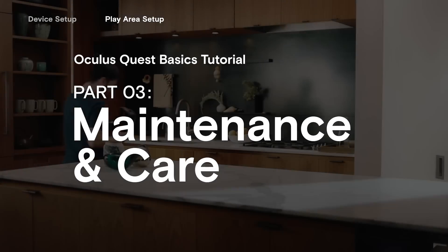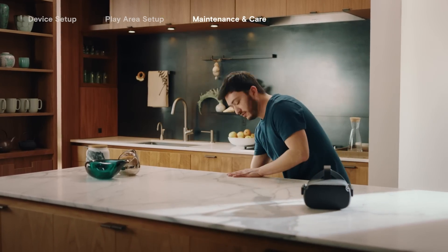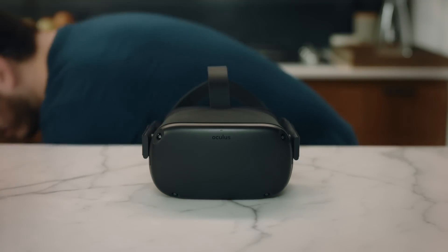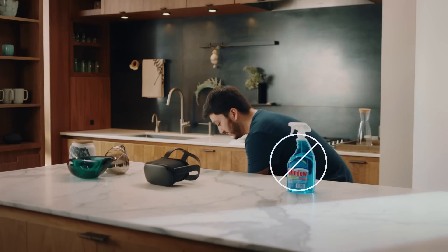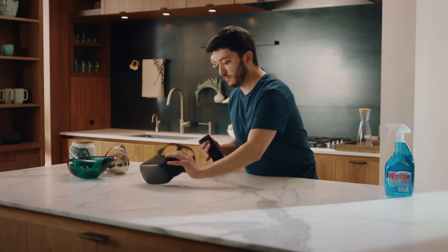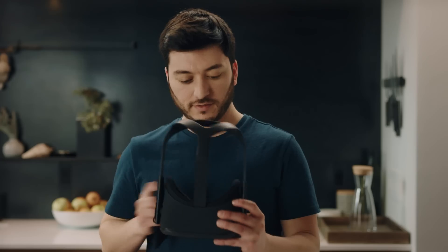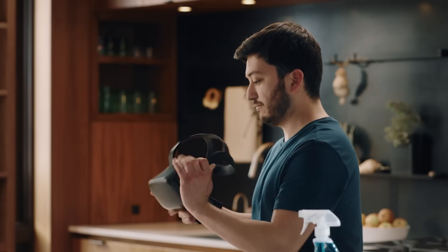To keep your Oculus Quest operating at peak performance, here are some things you should know. It's important that you keep direct sunlight away from the headset — the sun's rays can cause permanent damage to the lenses and screen inside. Don't place it near a window or anywhere direct sunlight can hit the lens. When cleaning your headset, be sure not to use alcohol or an abrasive cleaning solution, as they could damage the device. The inside of the headset can be cleaned with non-abrasive antibacterial wipes. You can always refer to the support articles on the app or the Oculus website for more details on device care.